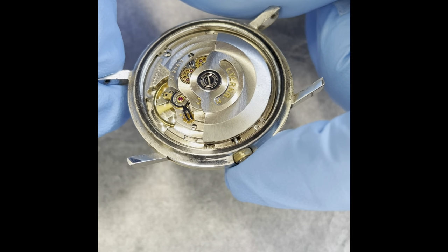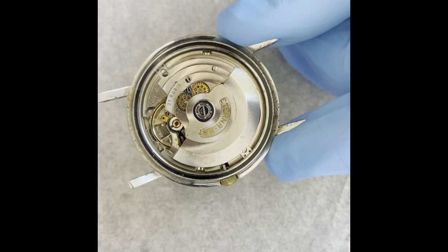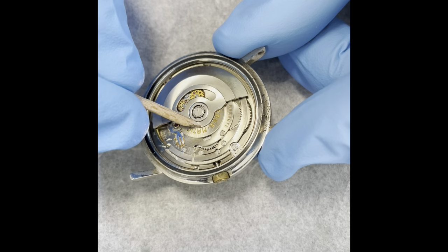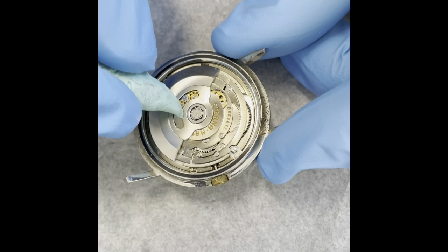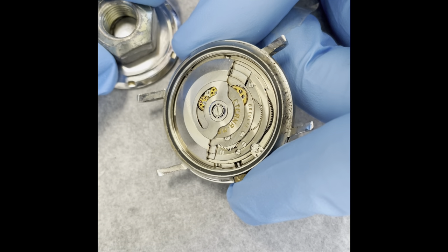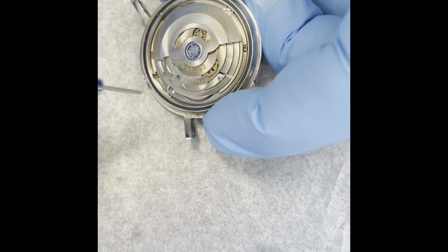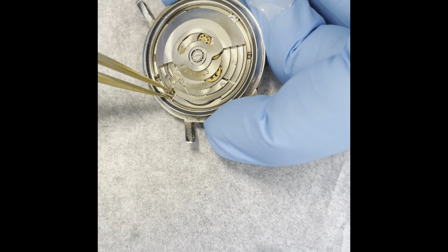We have a calibre 1428U — very nice movement. Actually, the next one I'm going to do a movement review on, so that's convenient. It does not seem to be in too bad nick. The oscillating weight is actually pretty tight. The next thing to do is drop this in a jar of acetone to dissolve the glue. I also need to get the movement out of the case, so let's release the stem and unscrew the case clamps.